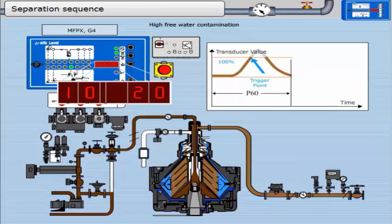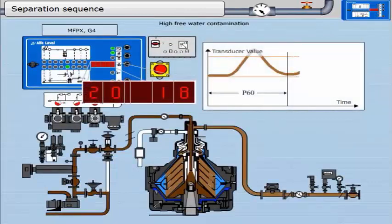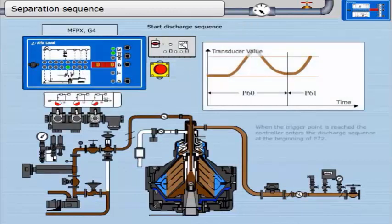There is a delay period after the trigger level has dropped below 100%, after which the water drain valve closes. If the trigger point is reached during P60, the opening of the drain valve is repeated. At the end of this timer, the controller moves into P61. During P61, this timer runs for 20 minutes unless interrupted by a trigger signal. There is some free water in the oil — the trigger point is reached again. As the water fills inwards, the graphical transducer value increases to the trigger point. When the trigger level reaches 100%, P61 is interrupted and the controller enters the discharge sequence at the beginning of P72.